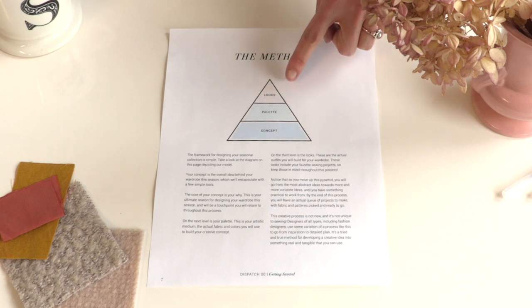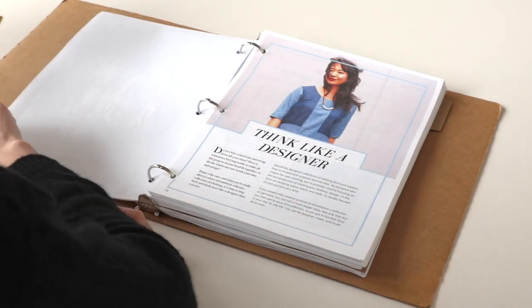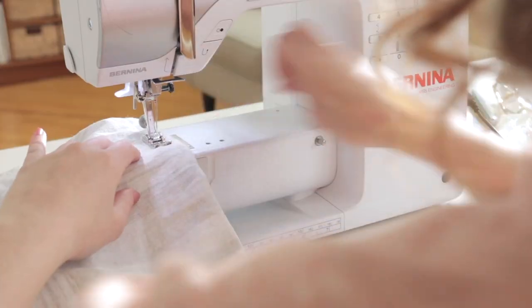As you move up this pyramid, you'll go from more abstract ideas to more concrete ideas, just like a fashion designer. When you're done with Design Your Wardrobe, all you'll have left to do is sew.